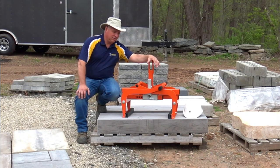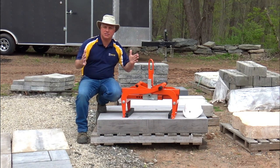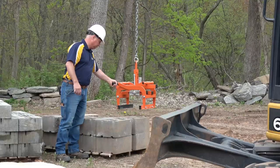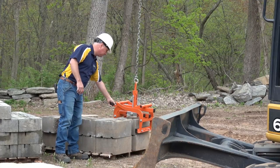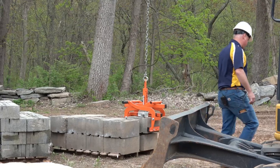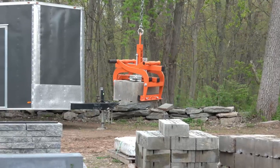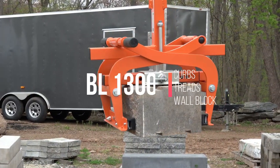The BL-1300 is a great choice. You can pick step treads, granite curbing, wall blocks — you can pick it up completely.